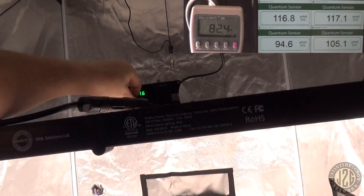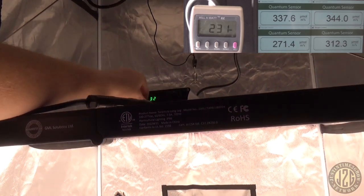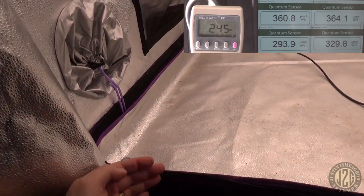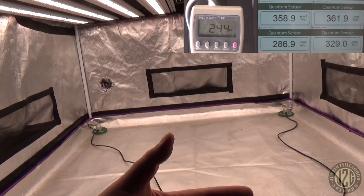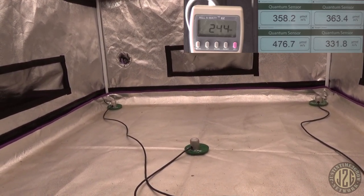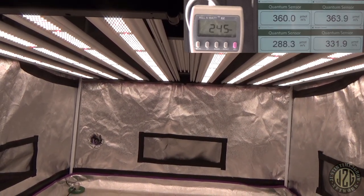Let's kick it up to veg — we're shooting for about 350. And you can dial this in by percentage, just one percent at a time, which is killer. About 350 in the corners now. These front corners are going to be weaker because they have no reflective surface, while the back corners have really great reflection — that's why the back is going to be heavier than the front on PAR readings. Center reading is 476 in the middle. That's going to be really good for veg for most people — 350 to 450 is right in the sweet spot.